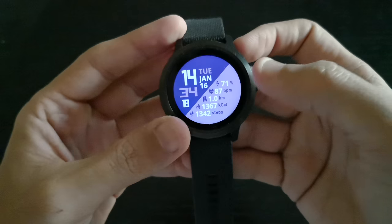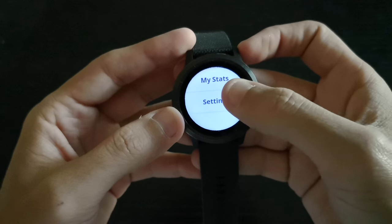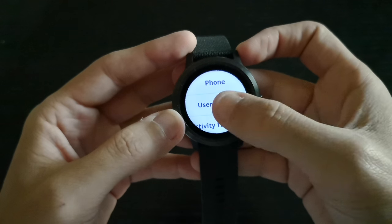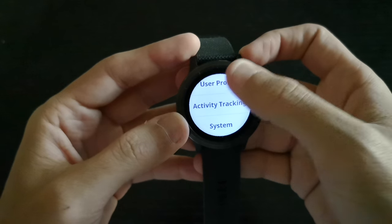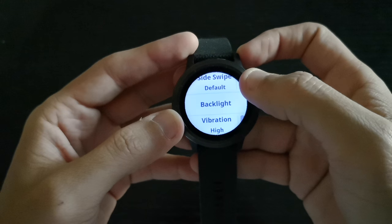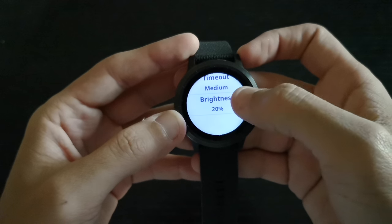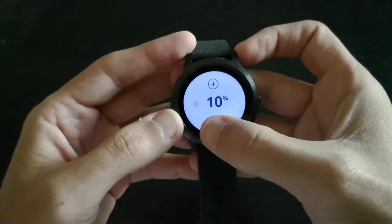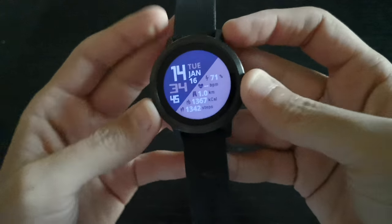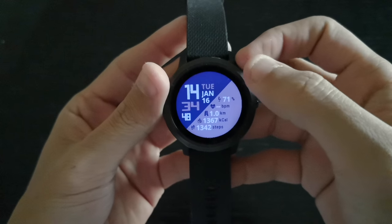So if you can see without light, maybe I have to reduce the brightness so we can actually witness the beautiful colors and the statistics behind it. Let me go to System and then Backlight, and reduce brightness to 10. There you go.